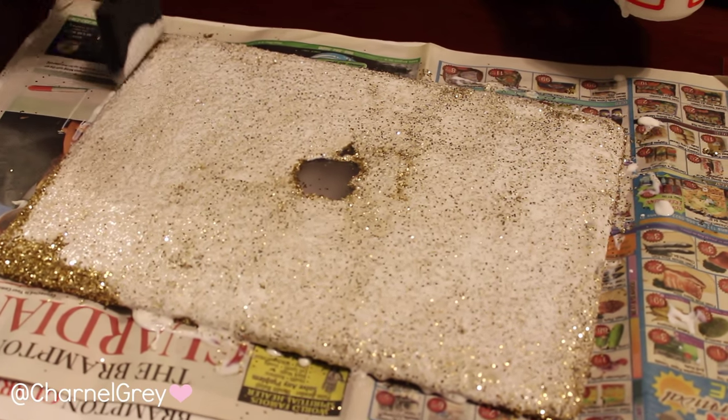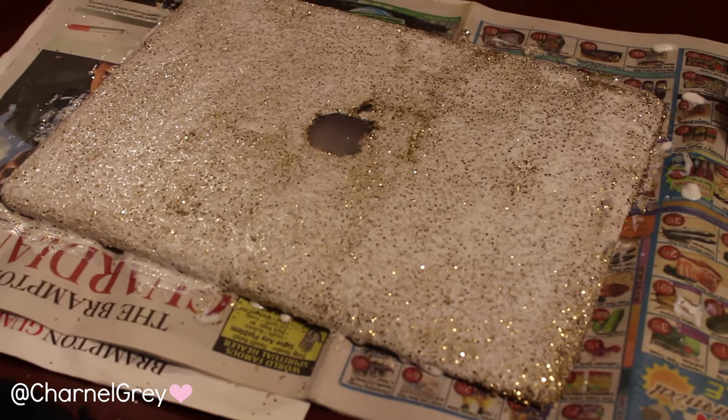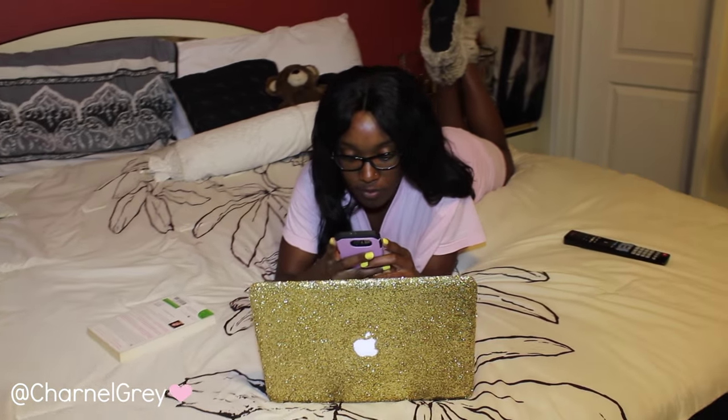Make sure you guys share this video with your friends so they too can have glammed out accessories for back to school. And don't forget to tag me in your photos at charnelgray on either Twitter or Instagram so I can see your awesome designs. I'll see you guys next time. Bye!